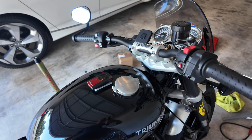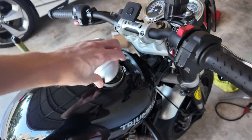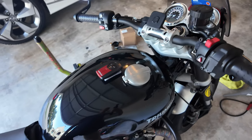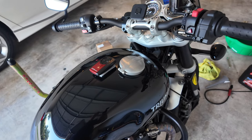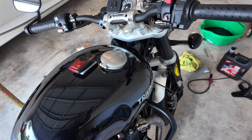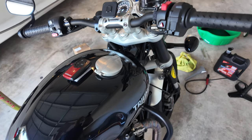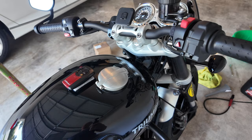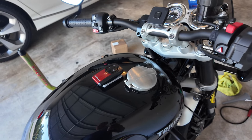What's up YouTube? Brandon here. Today we're going to be going over how to replace this crappy stock Monza style cap with a nice new Motone brass cap. Got this from newbonneville.com. It was a little over $100 for the cap and the sealing plate. Let's see what this looks like.